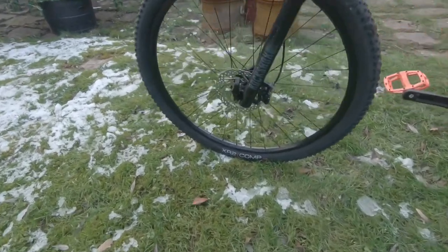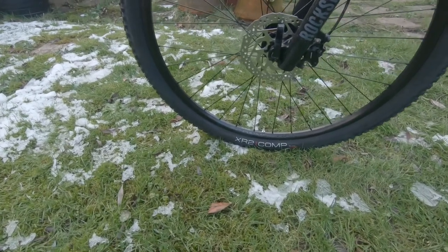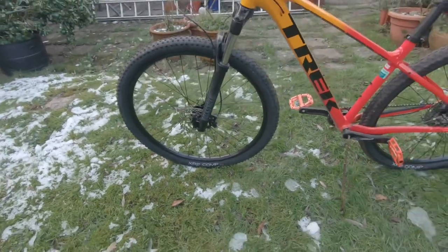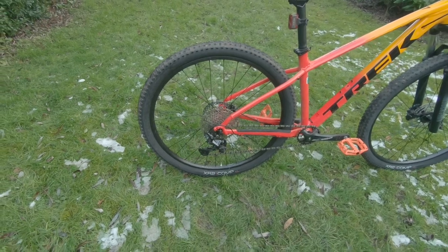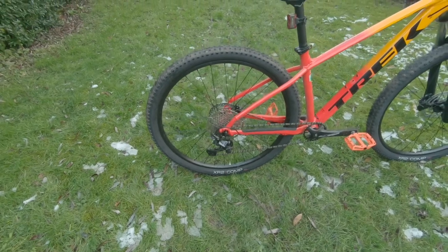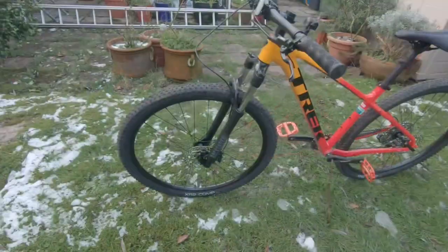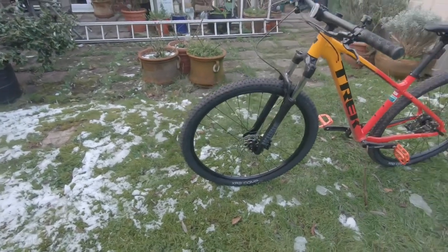The tires are the Bontrager XR2 Comps. It is a 29er. The rear hub is the Formula DC22 alloy six-bolt Shimano freehub, again 135 by 5mm quick release. The spokes are 14g stainless steel in black.